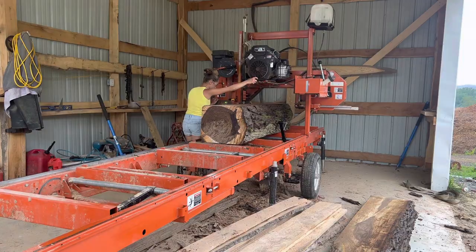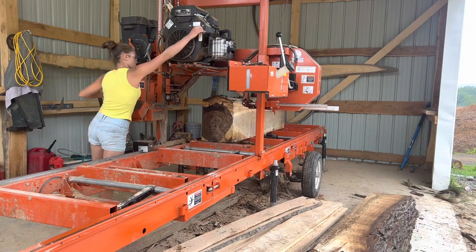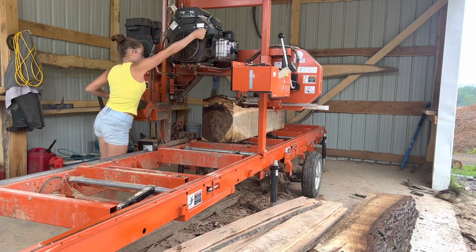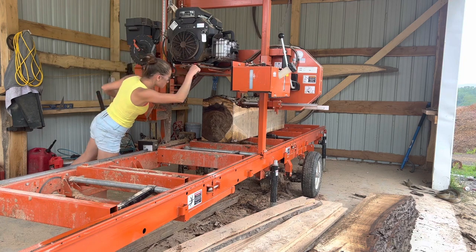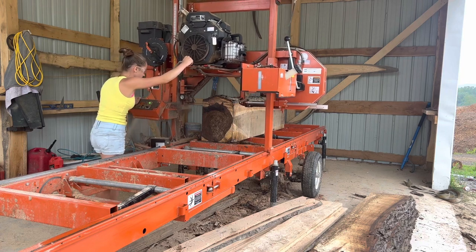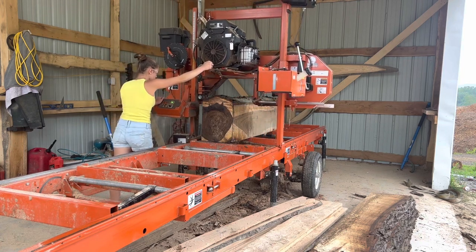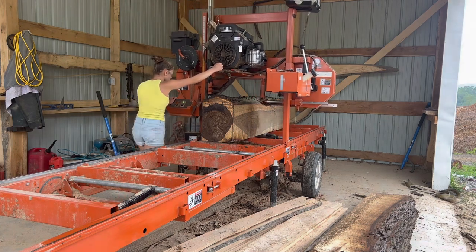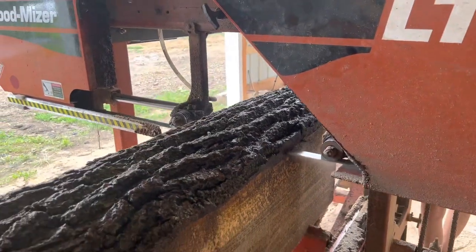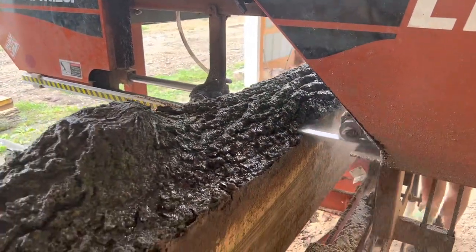We haven't really cut up any walnut in a while on the sawmill. I think the last things we've been cutting up have mainly been poplar and cherry, so it's been a while since we've seen a piece of walnut. I've got to say walnut is my favorite — it's so pretty and so unique. I can't wait to make these boards so we can start making things out of walnut again, because I ran out of walnut. Can't wait for some new stock.